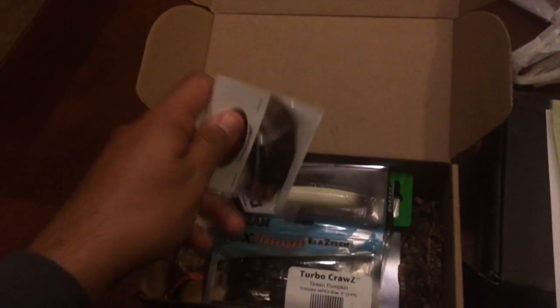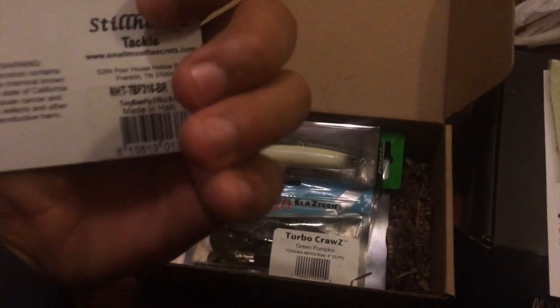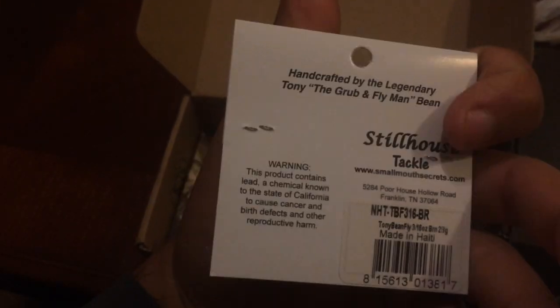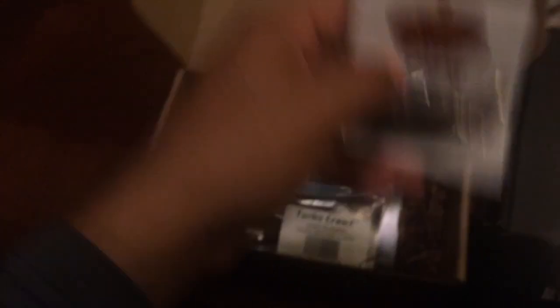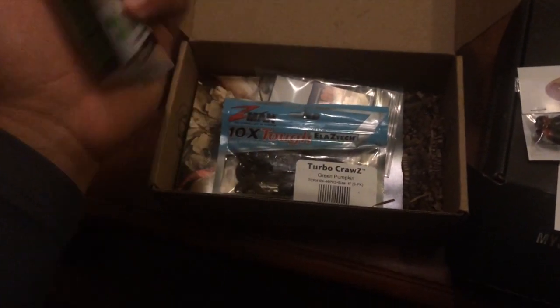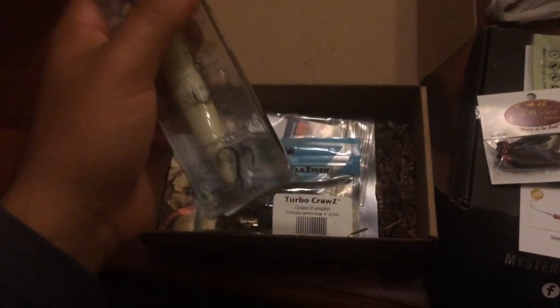I could use these for a drop shot or maybe even a shaky head. We've also got some fly jigs — real small. I mean, I haven't used anything this small in a long time, but I'm sure I'll catch something with them, hopefully. Then we've got an Aima Jerkbait. This company is from Japan, I believe — yeah, Japan Design. I got it in bone color.